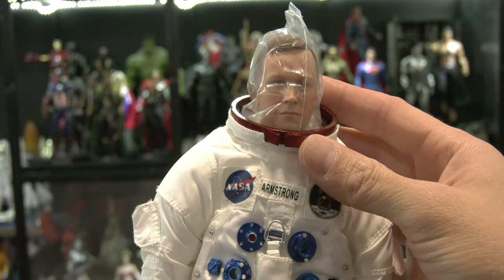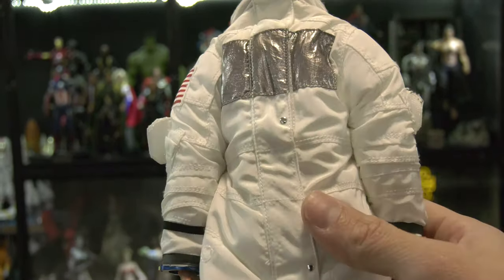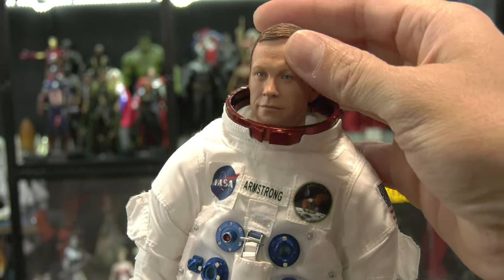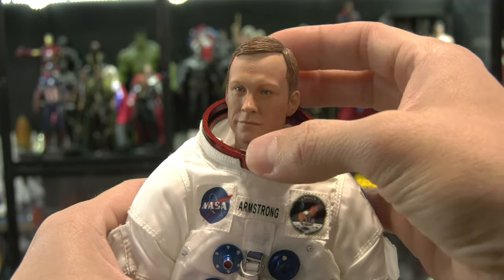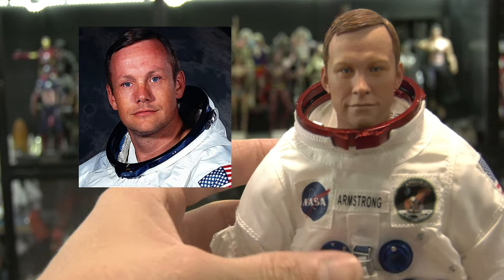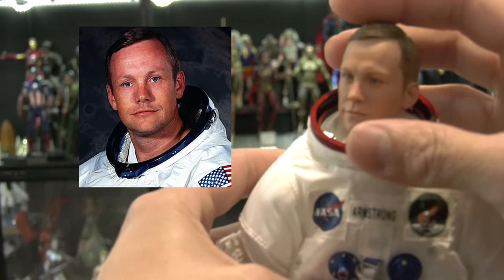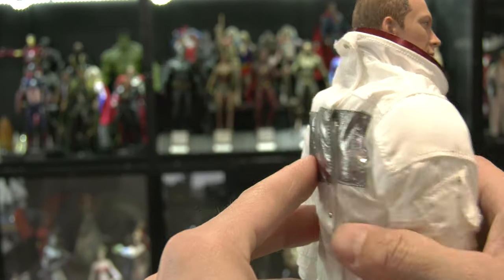Let's get down to Neil Armstrong. The figure is lighter than I expected — I'm used to 1/6 scale figures that have more weight, but it's not a negative. Overall impressions: I'm impressed with the stitching and overall look. The head sculpt is there, but the paint application could have been tweaked a bit more. Compared to Neil Armstrong's publicity photos, it looks a little too pasty — not a deal breaker, though.